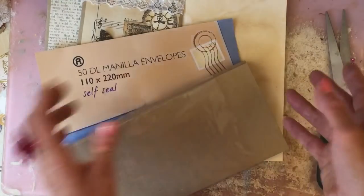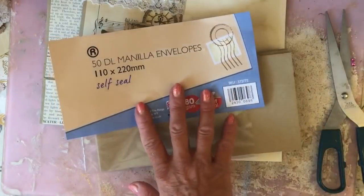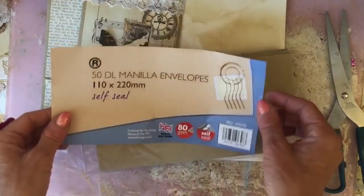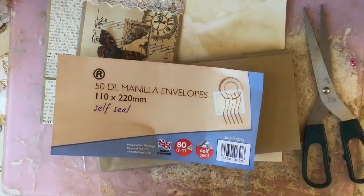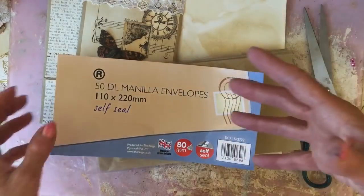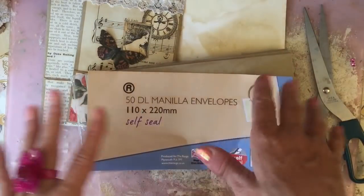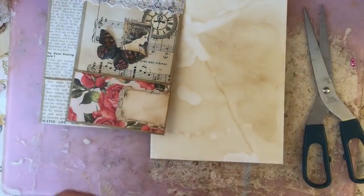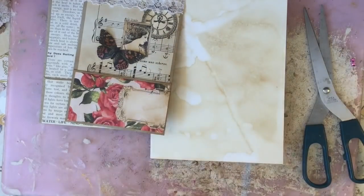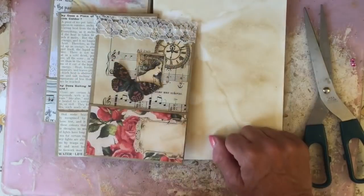You could use probably used envelopes, or you could possibly use a different size envelope if you can't get these. You're going to need your scissors, your glue, and a variety of papers — maybe some book page, maybe some sheet music, maybe some scrapbook paper or some printables. And obviously if you're going to decorate yours at the end, you'll need some things to decorate with. I hope you're going to join me — let's get stuck in.